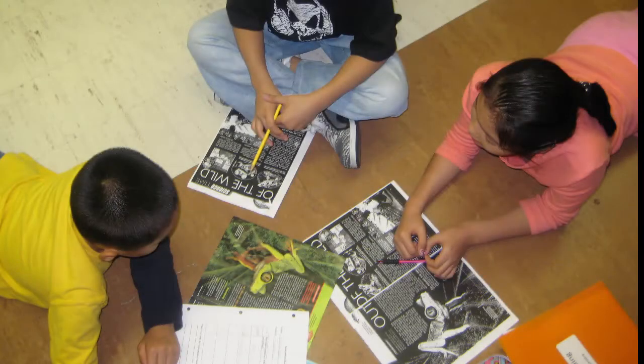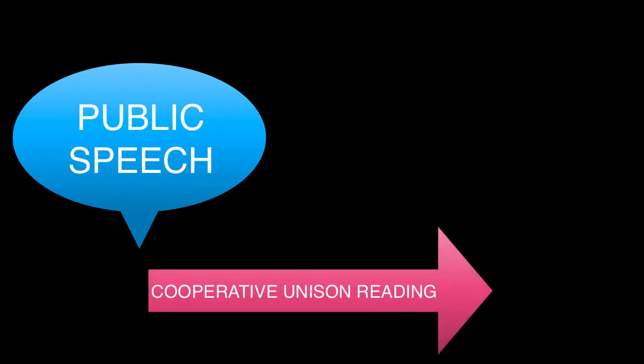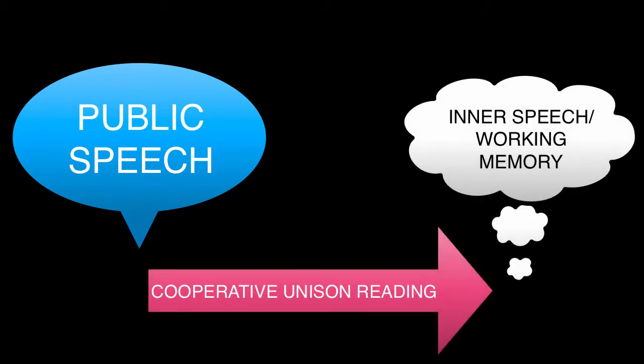Typically, half of the groups involve the presence of a teacher. Students use the format of cooperative unison reading to deliberate over a range of different genres. It carves out social space across grade levels and content areas for students to exercise, in public speech, ways of reading that will later become internalized into inner speech or working memory in the medium of their reading comprehension.